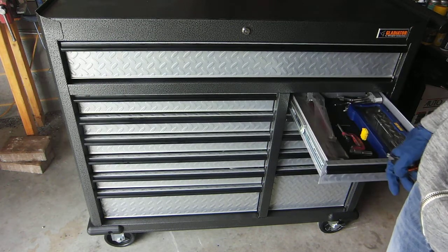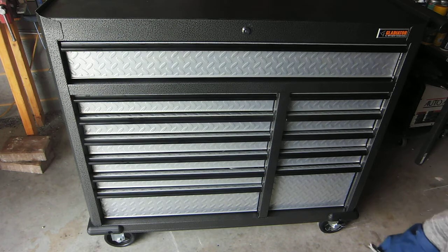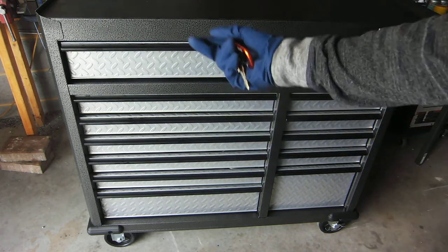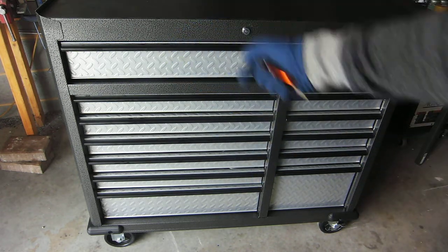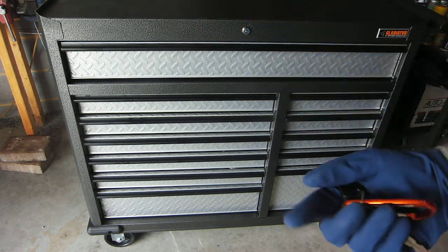Essentially what I did to fix this was I put a piece of foam up underneath inside on the mechanism, and it basically tilted it a little bit so that the right side drawers would open.